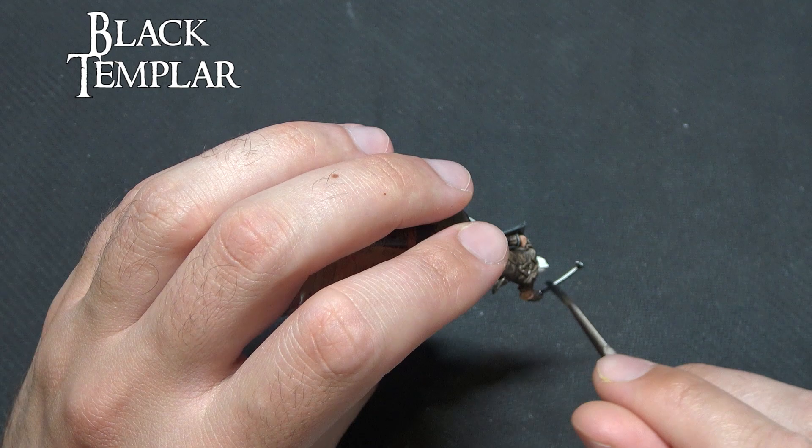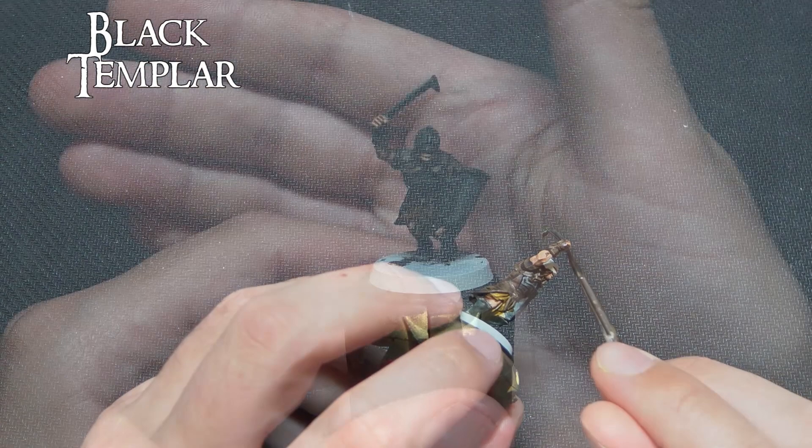And that's essentially our miniature base coating. If you were really trying to rush through these models you could call that tabletop ready, but we're going to take it a little bit further.